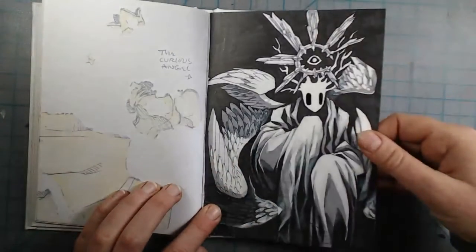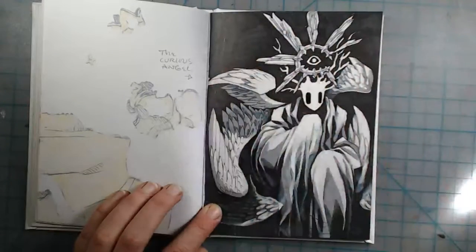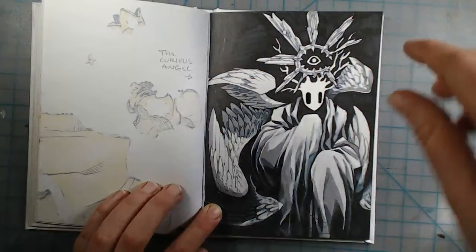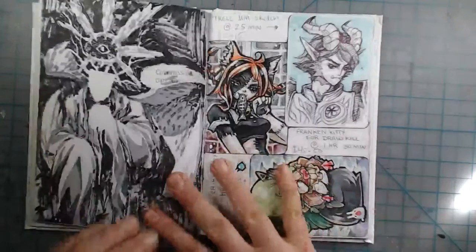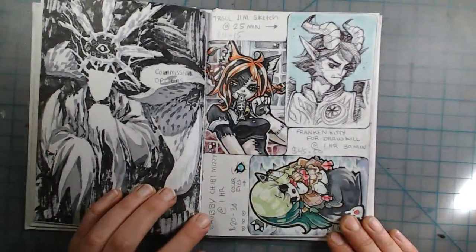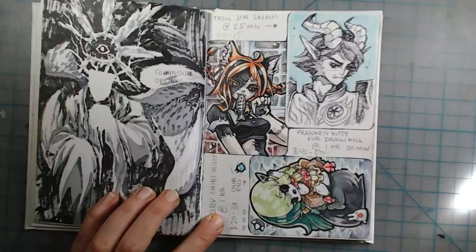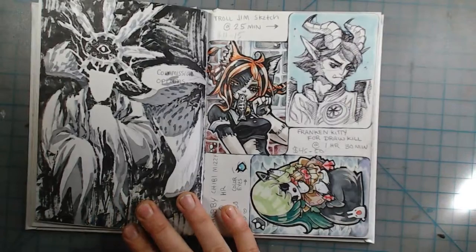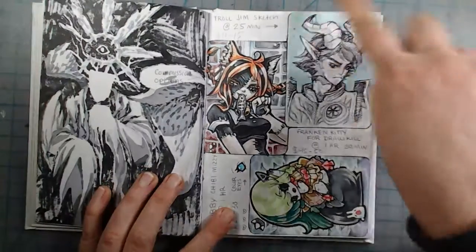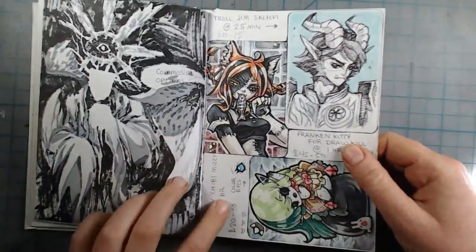Another angel — I drew it a bit sloppily but darkened it up and edited it to look differently; I think I like it better now. I was thinking of doing art trading card commission livestreams, so I doodled some out here to see how long they'd take and how much I should charge.